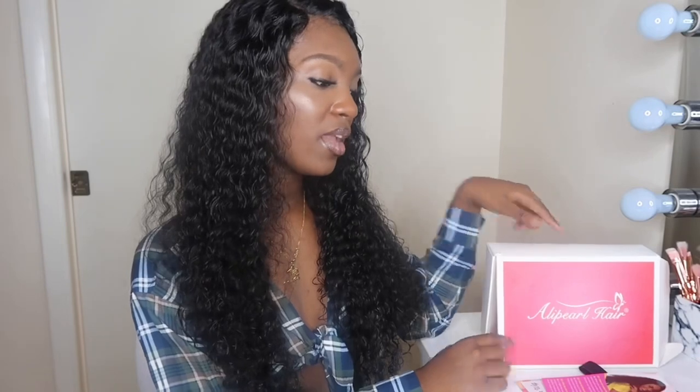I put the box over here so y'all can see. Inside there are instructions on how to comb and style the hair. This is a swiss lace, which I really like.